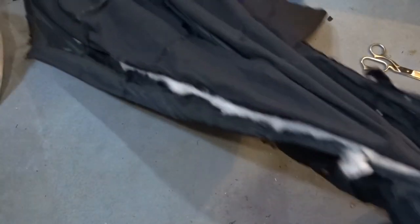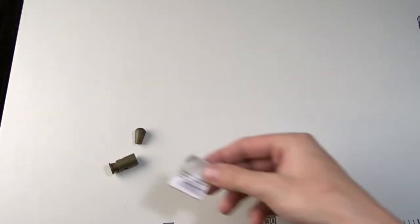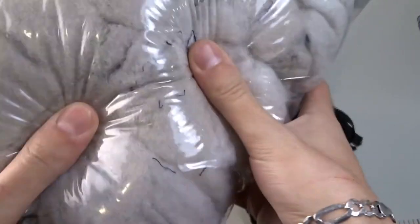I didn't take a single piece of the fabric because it wasn't in good condition. From the jacket I took two stoppers, one label, all the zippers, and a wadding.